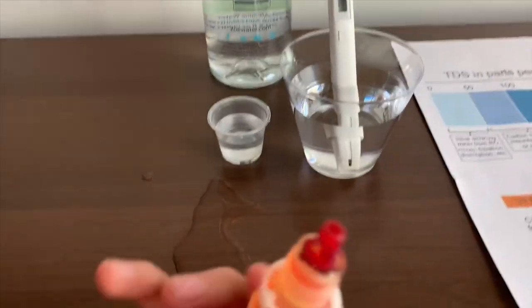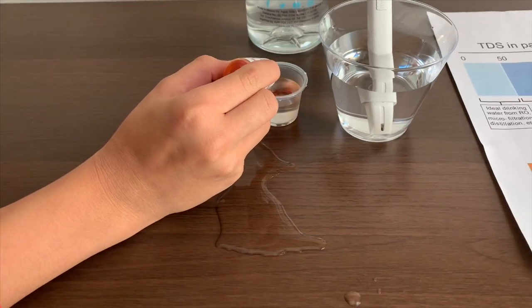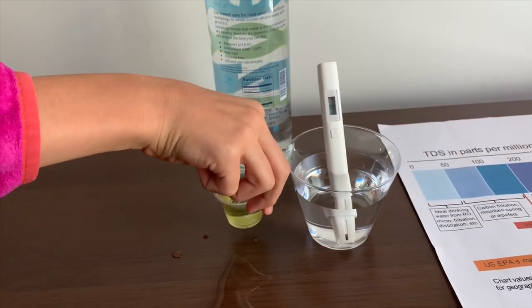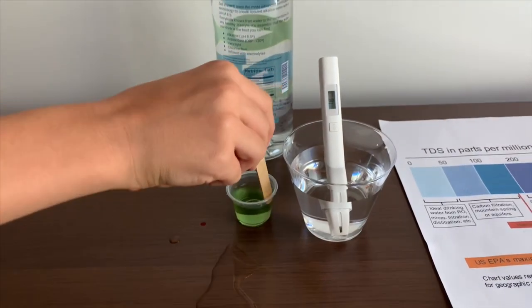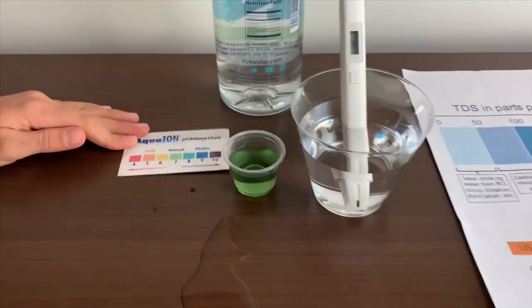Now let's test the pH level. Two drops on it, three. Let's try it so we can get a better result. I'd say that's a 7.